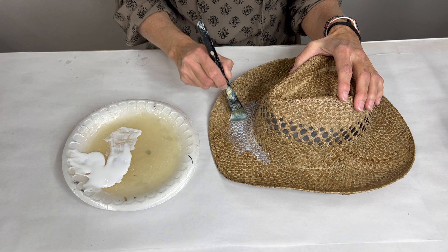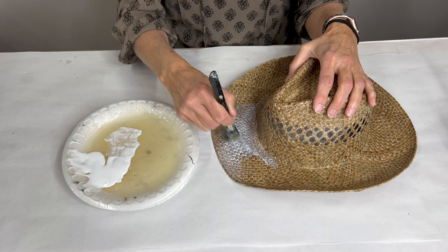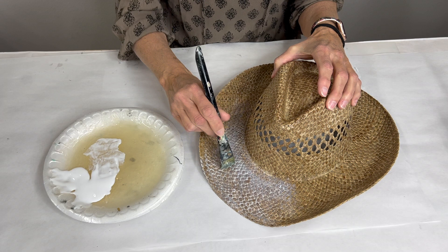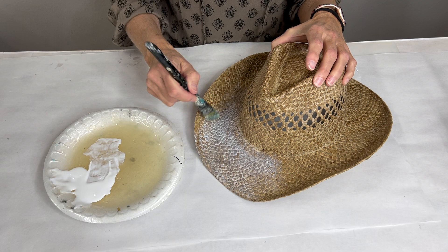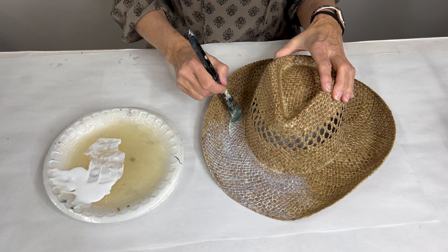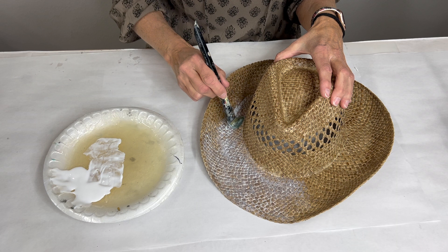I'm going to go ahead and brush it on. If I don't end up with a perfect line, I'll come back and put some kind of band on there. You want to be generous with this because we need a nice good layer of adhesive. This is definitely going to go through to the other side, so make sure you protect your table. The hat is woven, not a solid surface, so we'll most likely end up foiling both sides anyway.